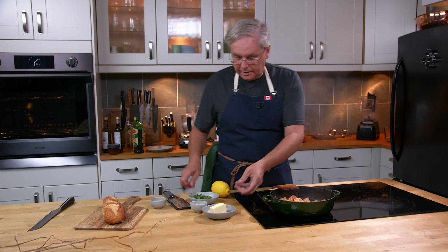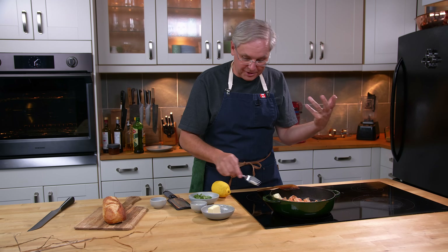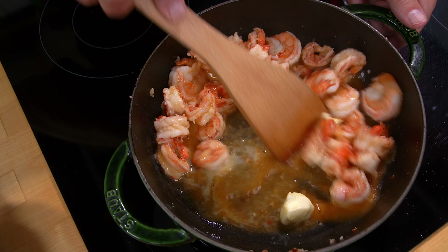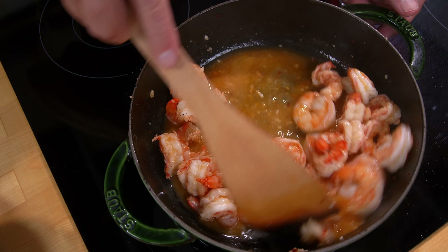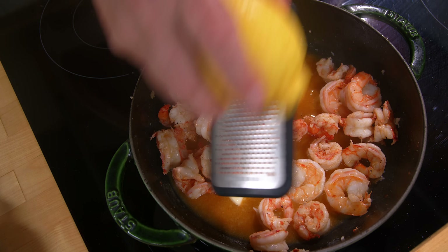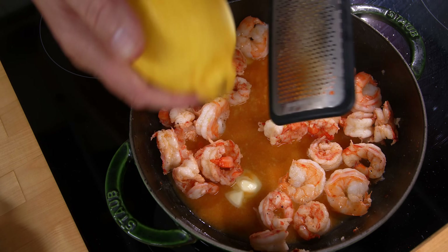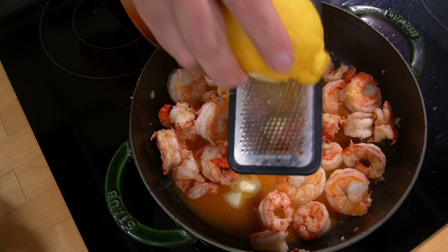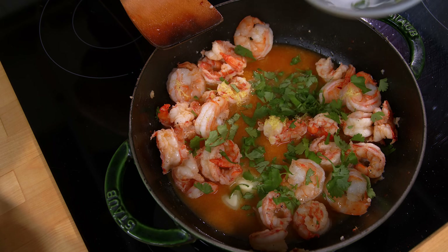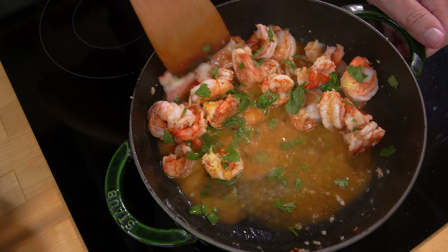Stir that around and you just want to bubble that and reduce the sherry by half. Once that reduces a little bit, I'm going to put in some butter because butter will make the sauce nice and silky smooth — just stir that in as it melts. Then I'm going to zest a little bit of lemon to brighten up the flavor, and sprinkle in some parsley or cilantro, depending on what you like.